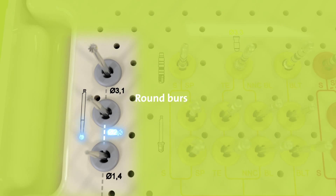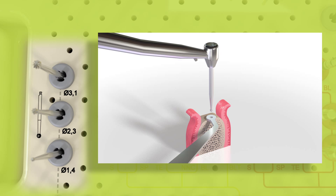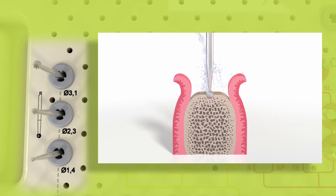At the bottom left, three round burrs are stored. They are used for flattening the alveolar crest, for marking the implant bed position, and for enlarging the entrance hole.